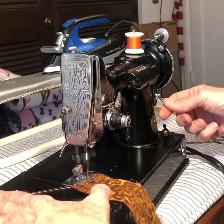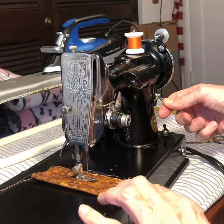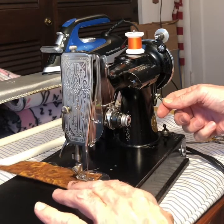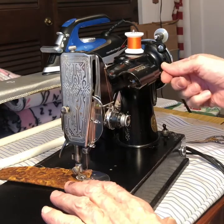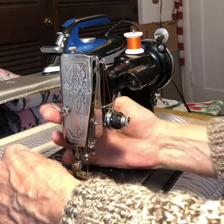And then that sews backwards. There's a little knurled knob on that so you can adjust how far it sews forward and backwards. And then when you come to the end of the fabric, you do the same thing: you sew to the edge, sew backwards, and then sew forward. So that ties off the thread there.